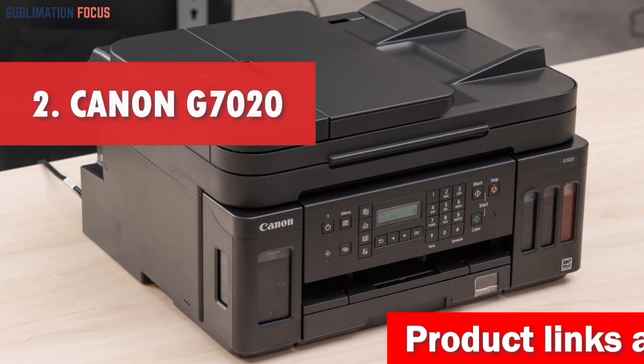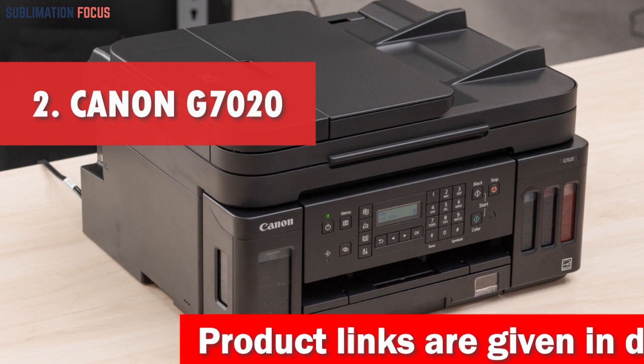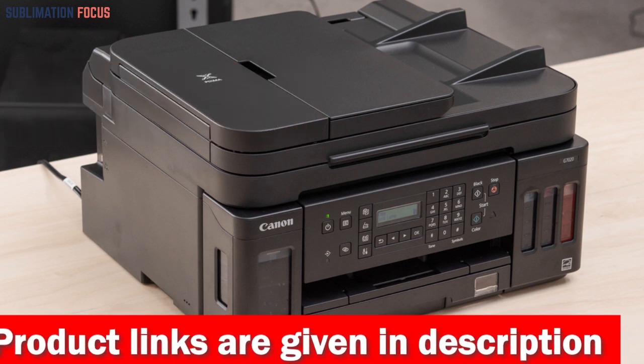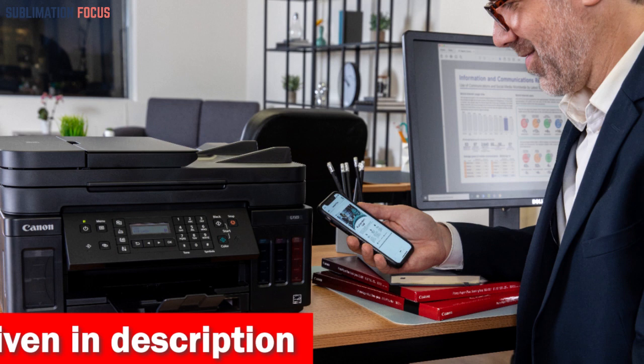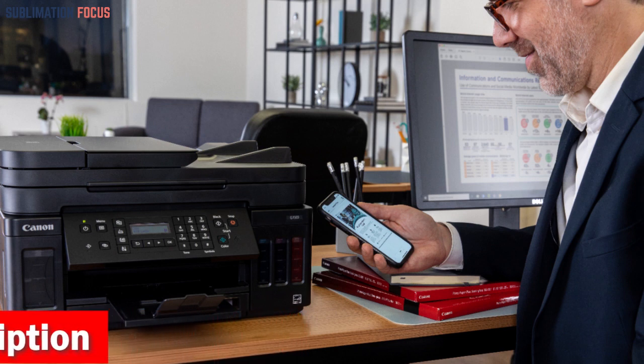Number two is the Canon G7020 All-in-One Printer. The Canon G7020 All-in-One Printer is a superior printing solution for iPhone users. With its advanced wireless 802.11b/g/n capability, this printer can effortlessly connect to your iPhone, iPad, or Mac, providing a seamless and convenient printing experience.